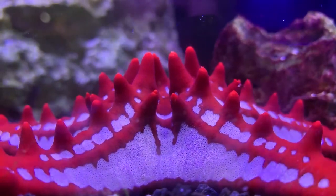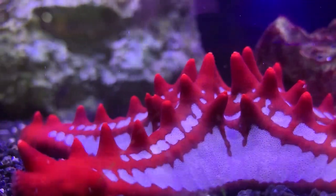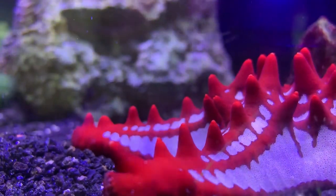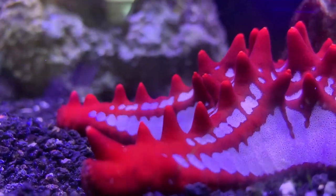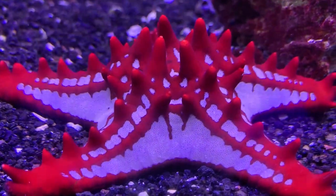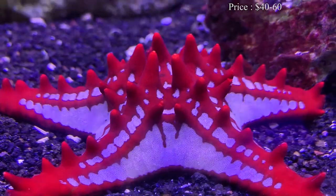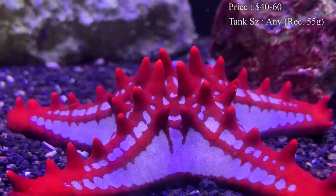This is called the red knob sea star, or as we like to call them at the shop, the red general starfish. Other names for them are the African sea star and the red spine star. Prices on them you'll normally see running about $40 to $60 — they are a little bit more expensive for a starfish.